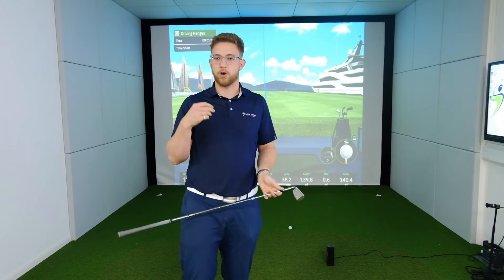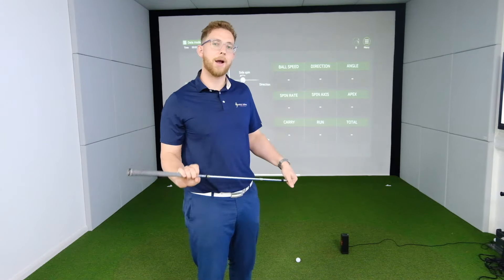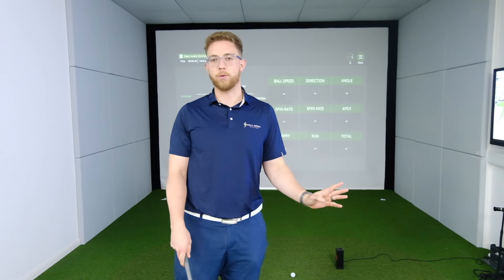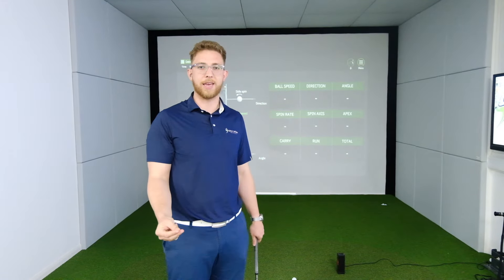In order to access club data we need to go into what's called data mode. Now we're in data mode - as you can see it's a lot less of a visual range. It's got just data tiles and a visual representation of what you've done with the golf club. We're going to set it up for a nine iron and I'm going to hit a couple of shots and take a look at the numbers you're going to be getting access to.